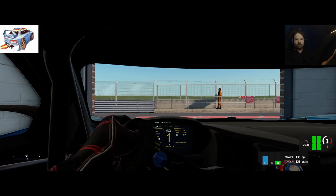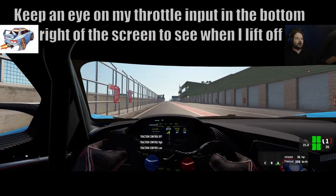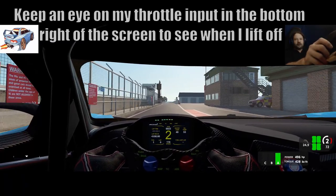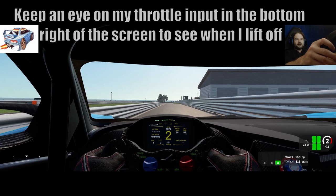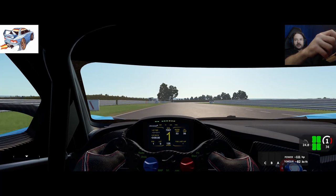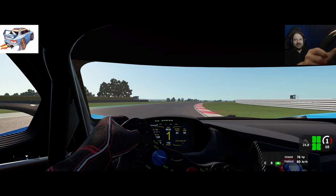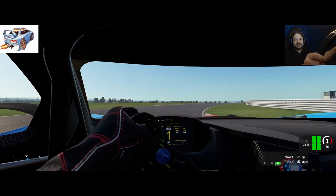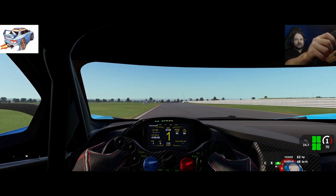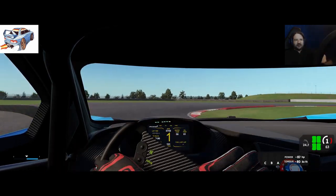For this test we're using Montreal corner at Snetterton, with traction control and ABS off. I'm going to approach the corner at 70 miles per hour exactly. It's really hard to keep the car at exactly 70 with a digital dash, but we should be about a mile or two either side. I'll be lifting off and turning in.